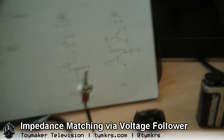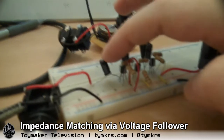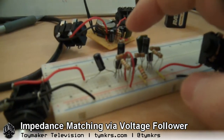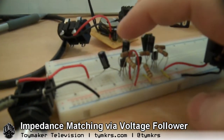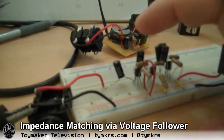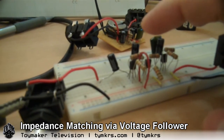It's set up as a common emitter style voltage follower, so whatever voltage comes in across the DC blocking capacitor on the front end, the exact same voltage is followed on the emitter of this transistor. That output is low impedance — so the input is extremely high impedance, essentially infinite, and the output is extremely low impedance.